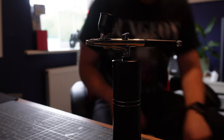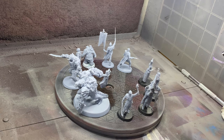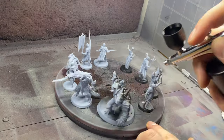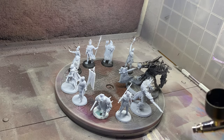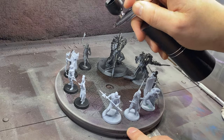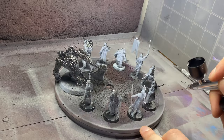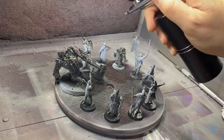For the first test I grabbed some models and decided to prime them all black, then do a white from above to see whether I could get a zenithal prime from this thing. There's a knob on the back to adjust the paint flow — twist one way to reduce it, the other way to increase it. Because the compressor can't push much air through, too much paint flow causes a spiderweb effect, but narrowing it down produced a much more consistent result.